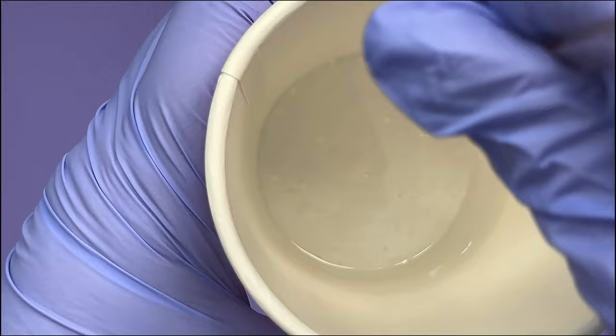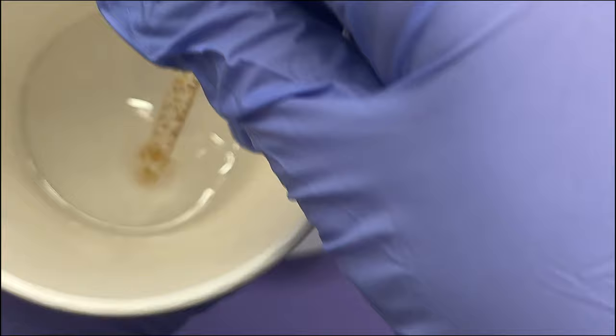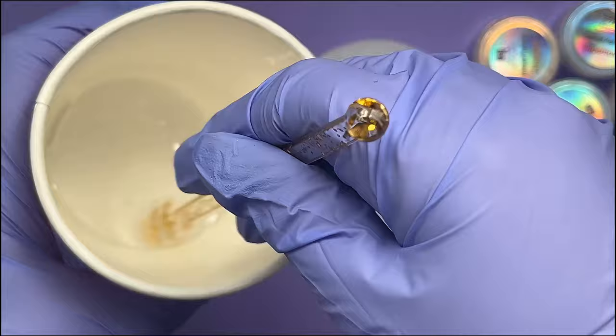I usually find, actually, in a warmish room like my craft room, because it's just in my house, I can usually demould it in about 10 hours. I could use a quicker cure resin, but I'm happy with that time frame. So we're just going to make sure we've got it mixed up well.